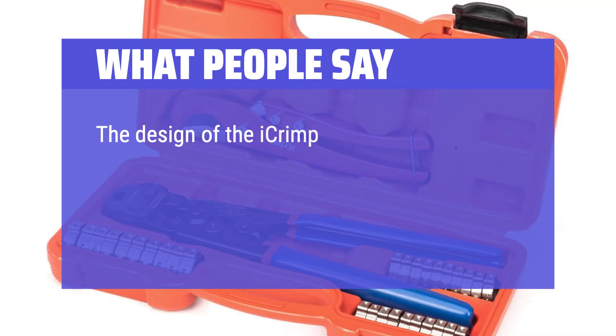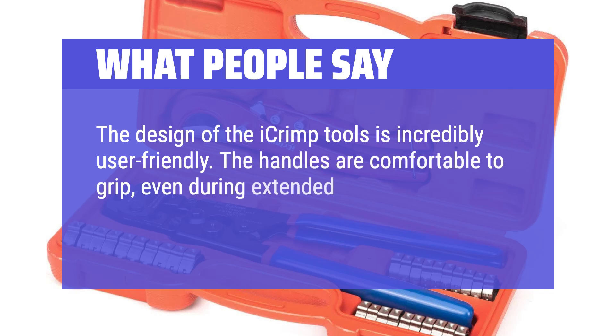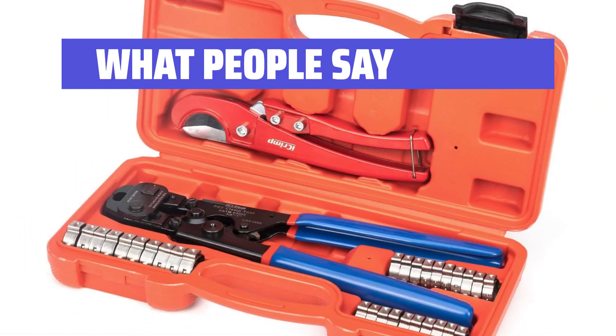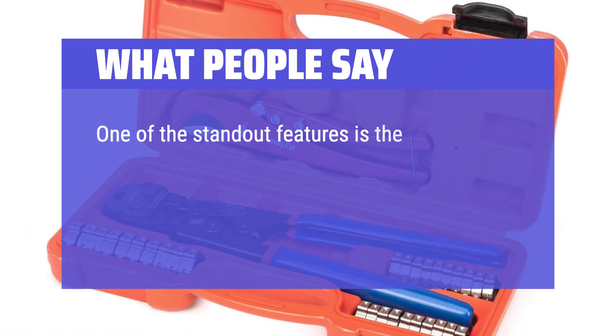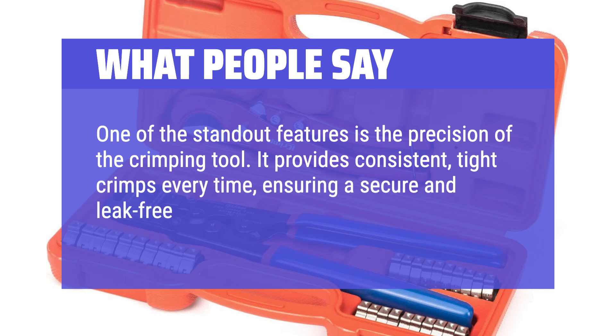The design of the iCrimp tools is incredibly user-friendly. The handles are comfortable to grip even during extended use, and the overall ergonomics are well thought out. One of the standout features is the precision of the crimping tool — it provides consistent, tight crimps every time, ensuring a secure and leak-free connection.